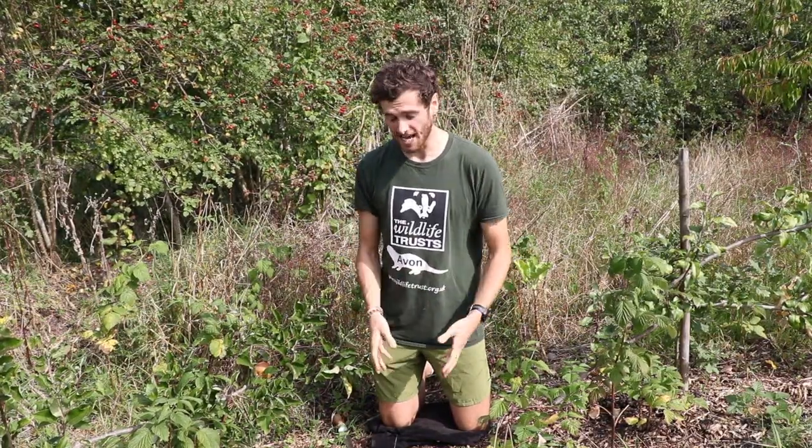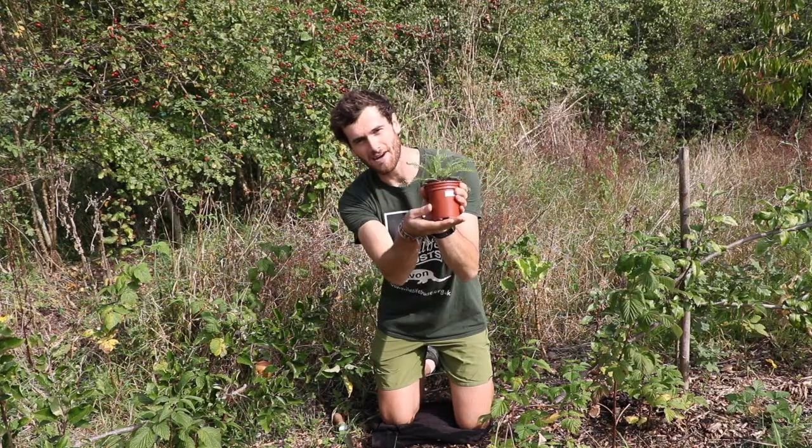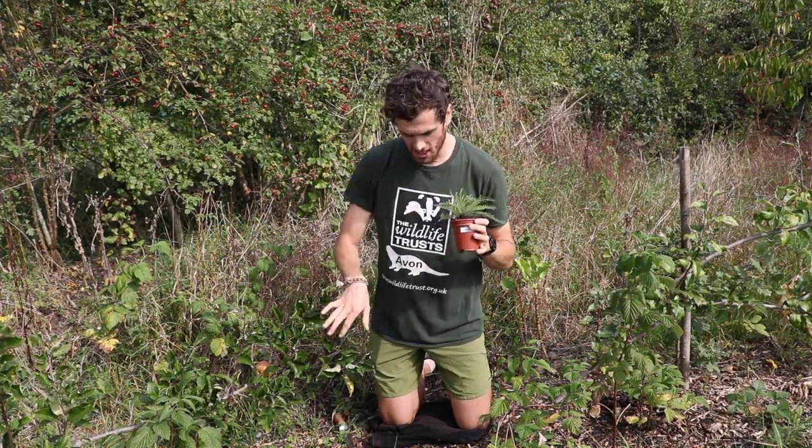I'm going to show you how to plant your wildflowers that you've been given for this Bulbtober and give you some tips along the way to make sure those plants take really well to the soil and grow nice and big and healthy. Today I'm going to be planting a yarrow plant just in the edge of one of our gardens here at Grow Wilder.